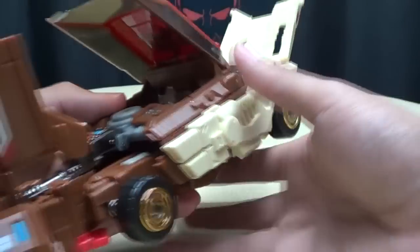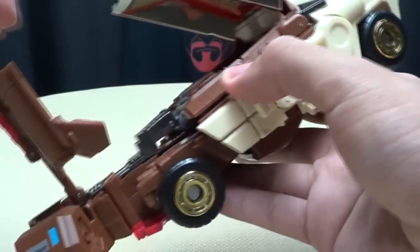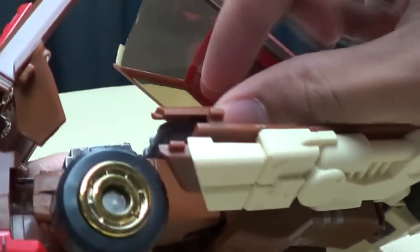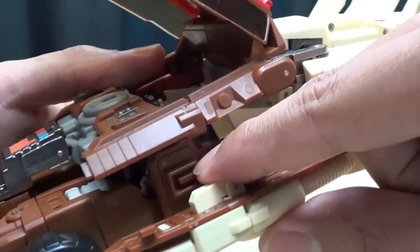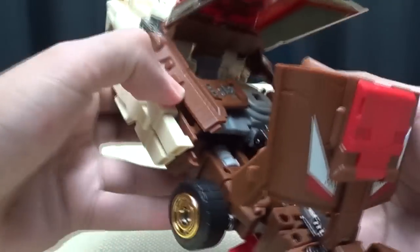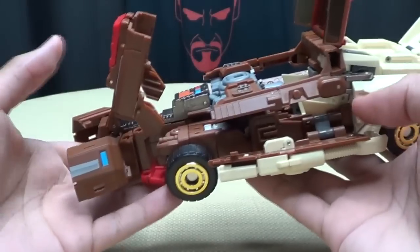Right now you're pretty much just unlocking everything. Come to these side panels right here and bring this down, untab this section — it tabs in in three places. This tab hooks in right underneath here, this piece goes into this groove right here, and this tabs in right there. So it locks in in three places and holds very securely. Bring that down, come over here, do the same thing — just untab that and bring this down.